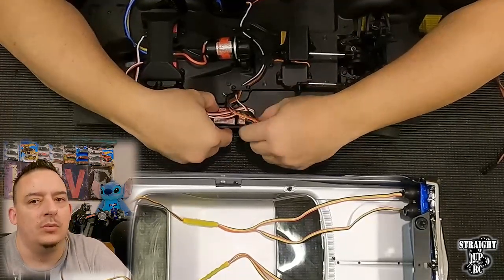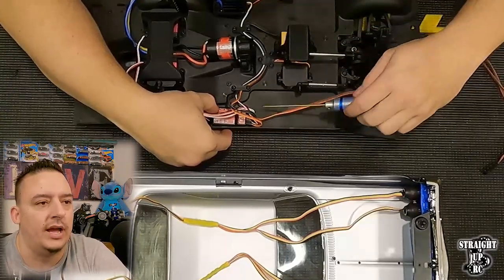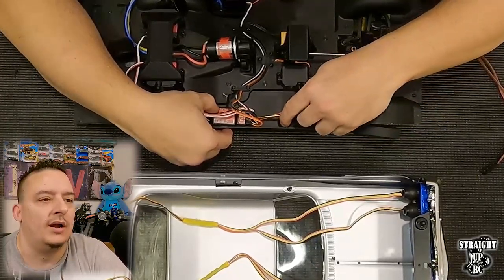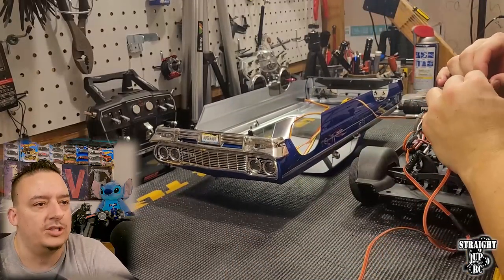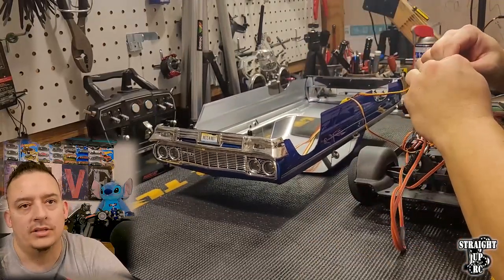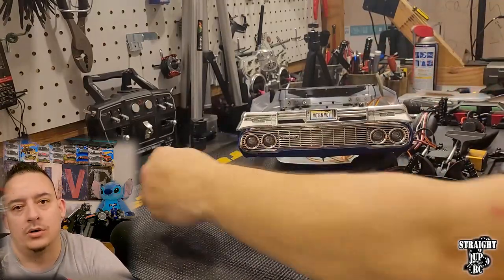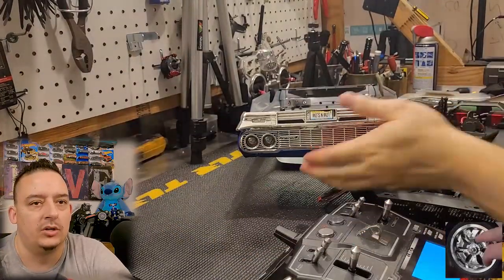Now we're installing the Y harness into the channel 4 port on the receiver. Channel 4 is the free and available port that operates off of one of the levers on the remote. Simply plug the wire into channel 4, then take the two ports on the end of the Y harness and plug them into each of the headlights. Make sure that you match the wiring — brown, orange, yellow or brown, red, yellow — whatever wiring you have to the correct Y harness.